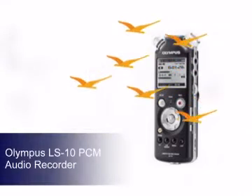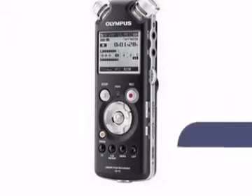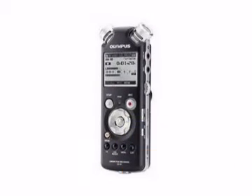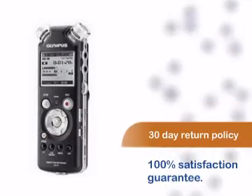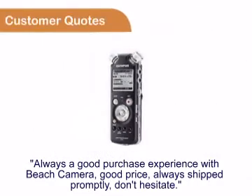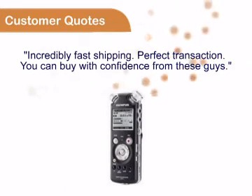Beach Camera gives you another great product from Olympus. This product comes with a manufacturer warranty. You can be sure you'll be 100% satisfied with your purchase with our comfortable 30-day return policy. You can see for yourself that customers always enjoy buying from Beach Camera.